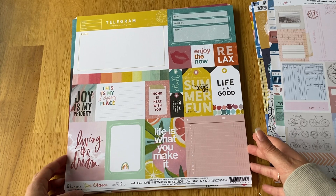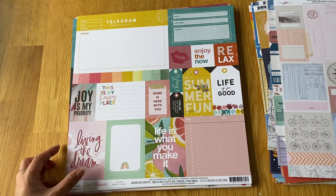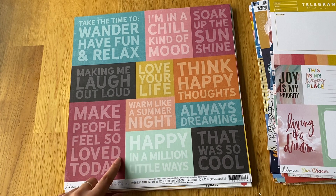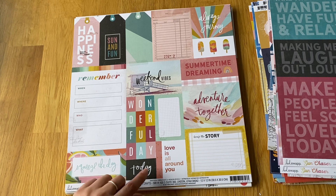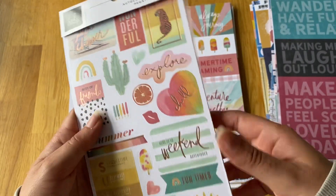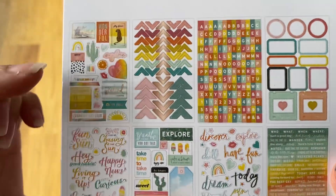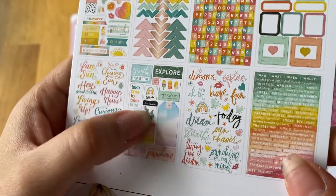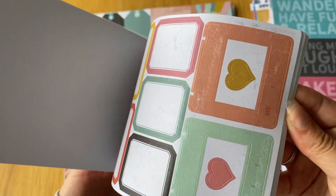From the Heidi Swapp Sun Chaser collection I got some more cut-aparts — this one is massive, bigger than six by four — with amazing colors. She also has these big quote ones called Happy Thoughts, which are really cute, plus more cut-aparts with nice summery motifs. Because I love Heidi Swapp's handwriting and sentiments, I also got the sticker pack: photo corners, alphas, labels, words, journaling bits, quotes, and mini word stickers. Really love Heidi Swapp's stuff.